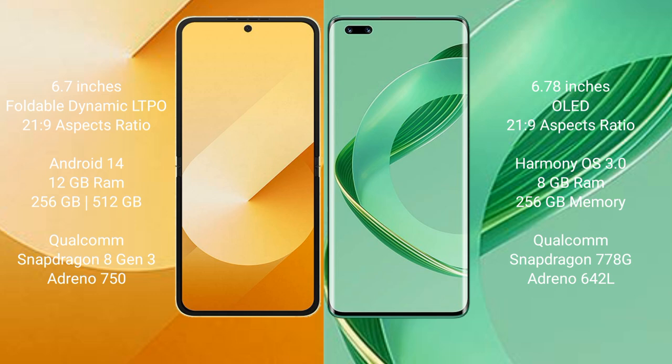The Samsung Galaxy Z Flip 6 runs on the Android 14 operating system. The Huawei Nova 11 Pro runs on the HarmonyOS operating system.